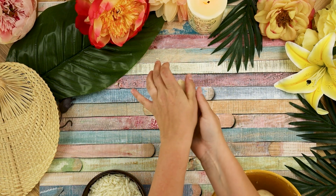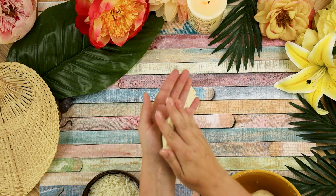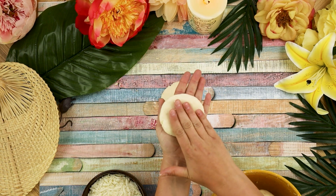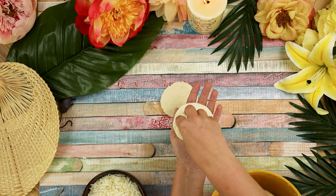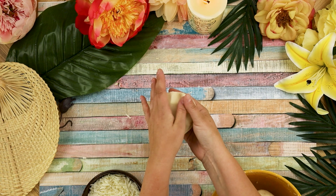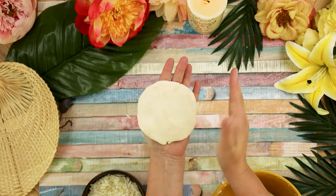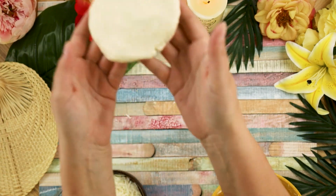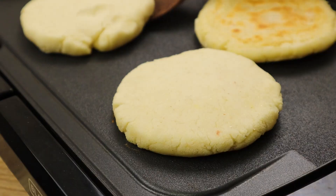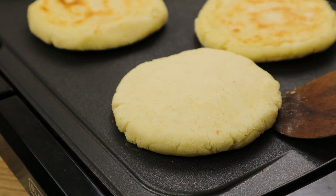Repeat the same process with a second ball of dough. Pile a tablespoon or two of fresco cheese onto the center of the second disc, then place the first disc on top and pinch together the edges to seal the cheese in the middle. Transfer the arepas to a griddle or cast iron skillet over medium heat and cook for four to five minutes per side, or until the sides are toasted through and the cheese is melted in the center.